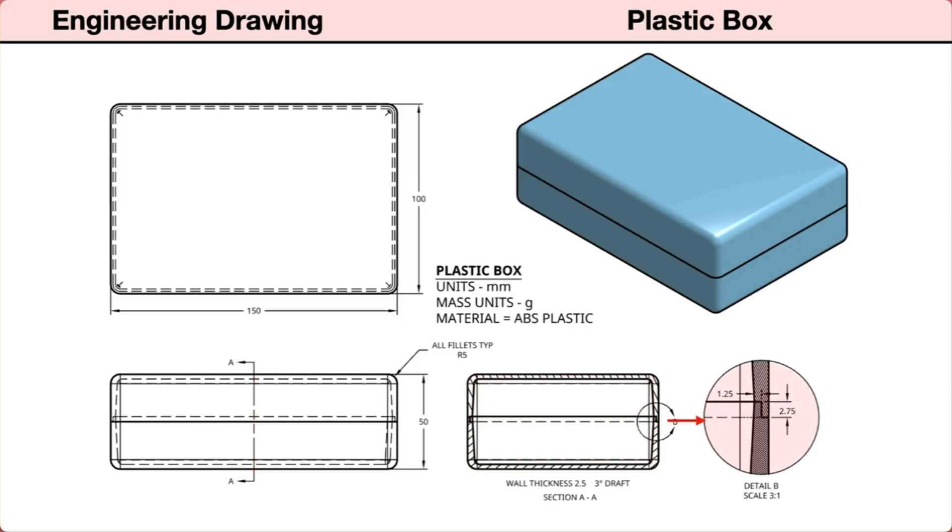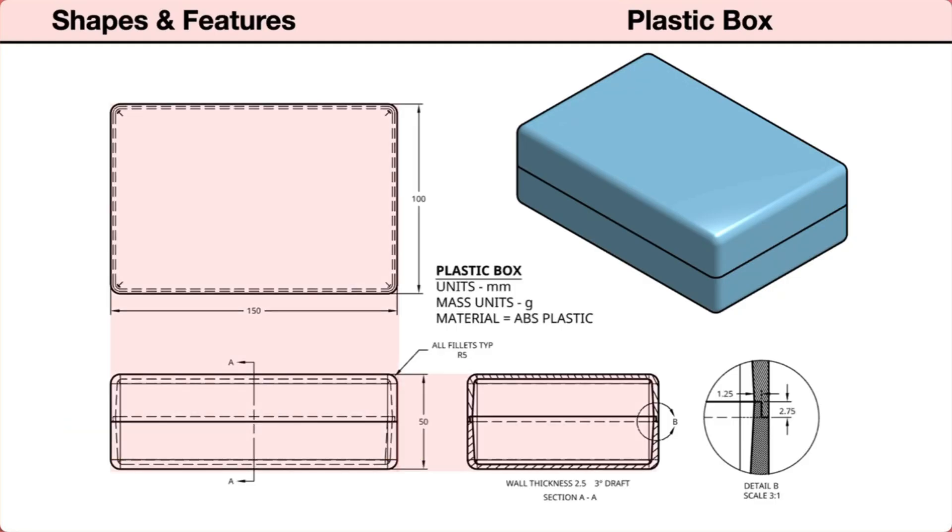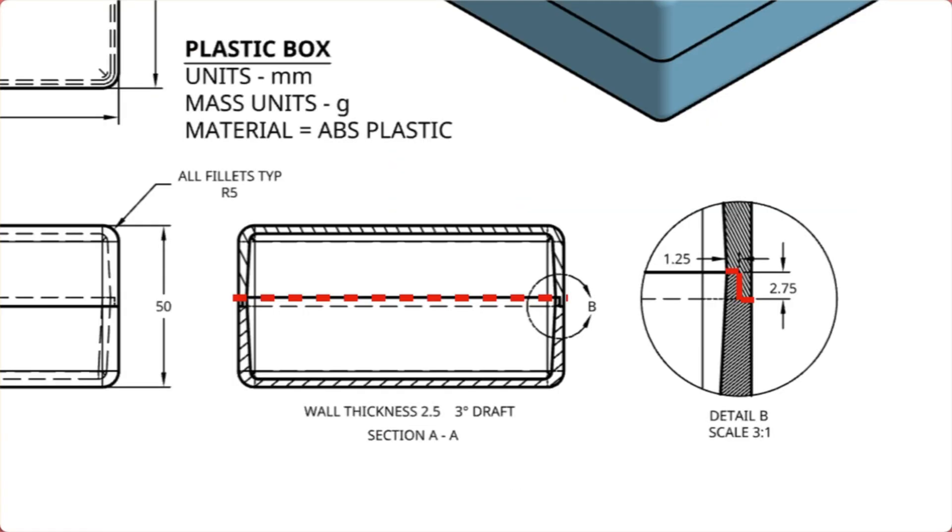There is a detailed view of the lap joint where the two halves of the box connect together. This detail is enlarged from the right section view. When planning a parametric model, we first need to identify its basic shapes and included features. The top, front, and right side orthographic views show the box has a rectangular shape with parallel sides. All of the outside edges are rounded with fillets.